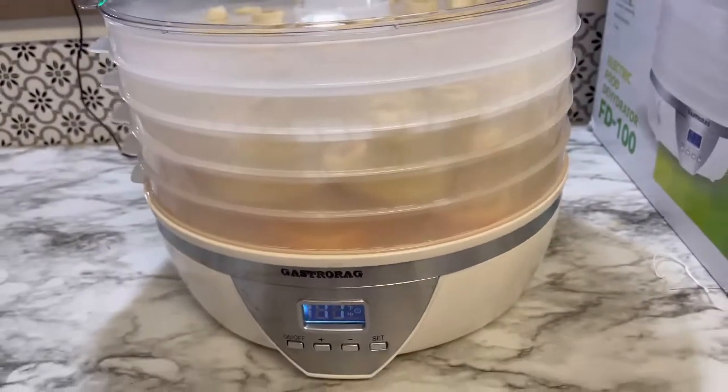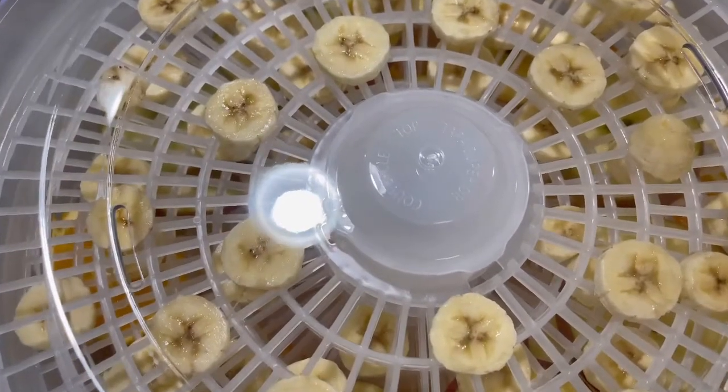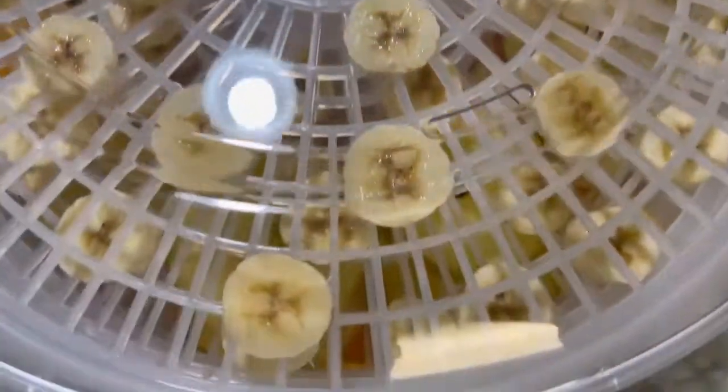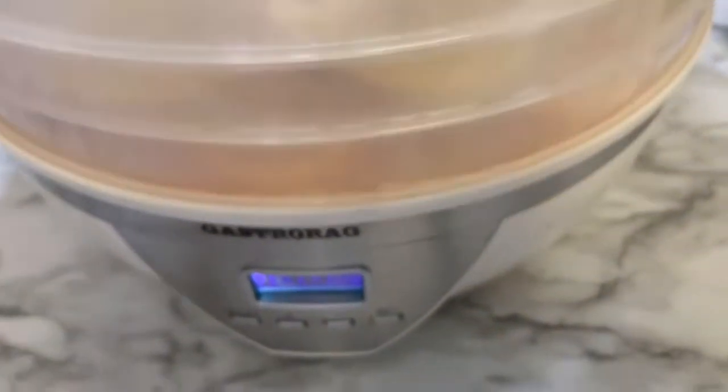As you can see with the trays, the topmost tray is different — there's something written on it that shows it should be placed on top. The four lower trays are open at the top, but the fifth tray on top is closed.